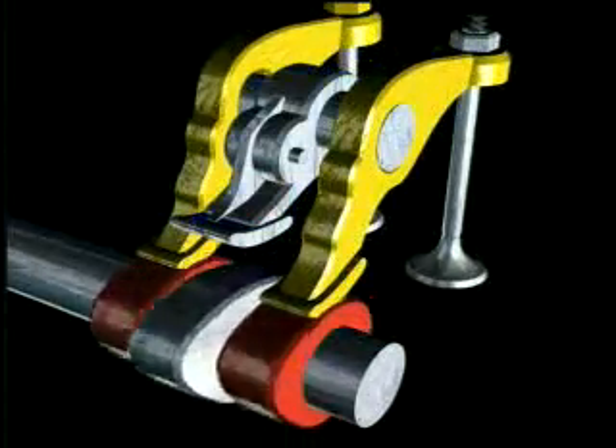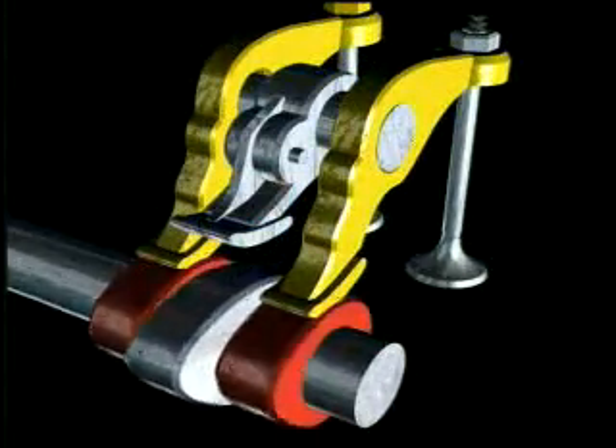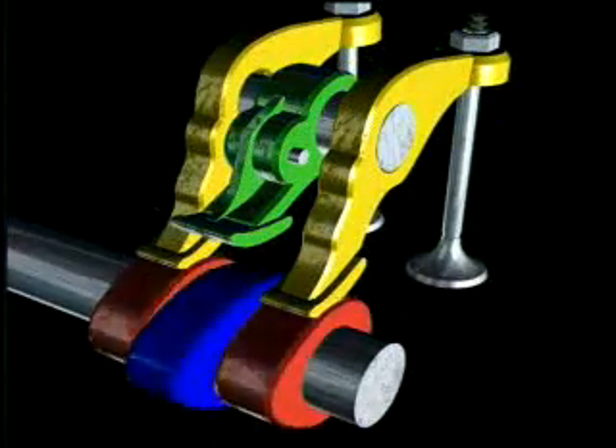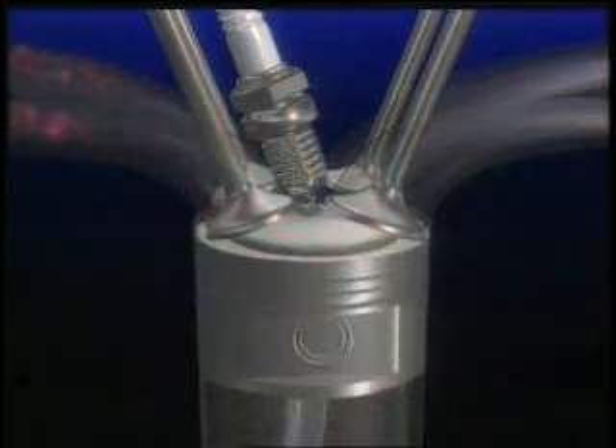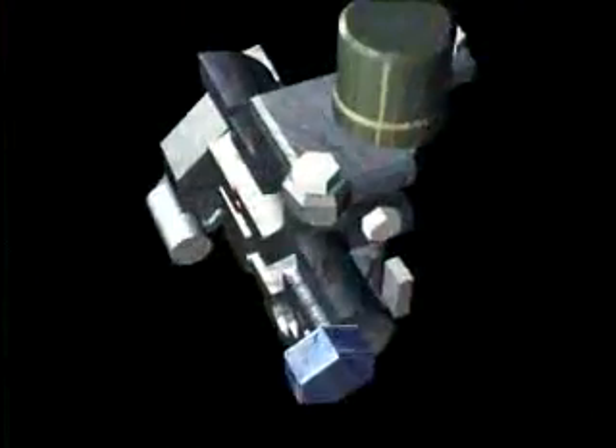For low-speed operation, the cam lobes, shown in red, open and close the intake valves. Under 4,500 RPM, this cam profile provides good low-end torque for strong acceleration.